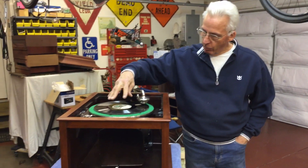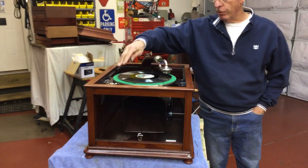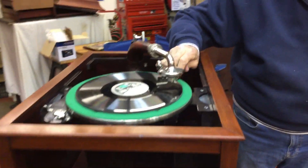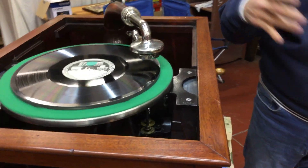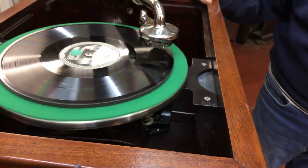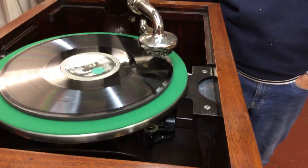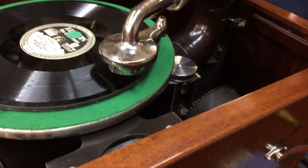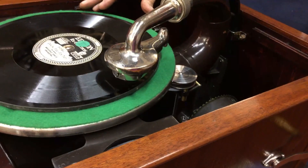After I put a load with a record on it, if you turn it on like this, it's running fine — it will spin all day long. But once you play the record, it starts to pulsate. It gets slow, gets fast, gets slow, gets fast.